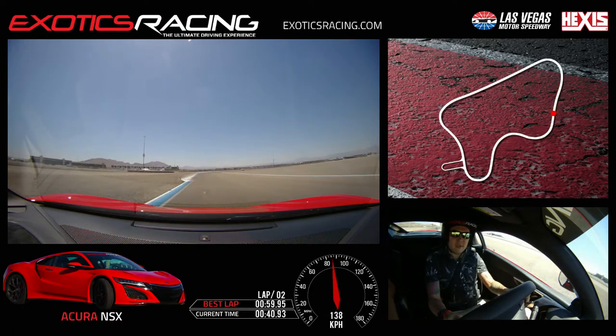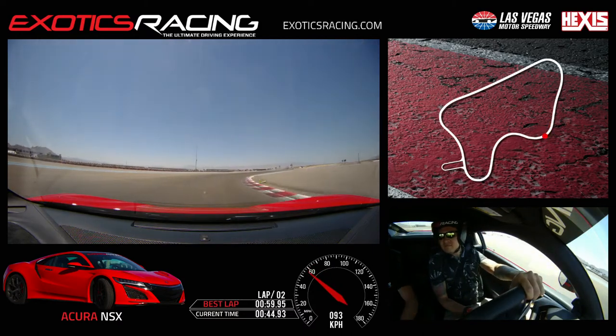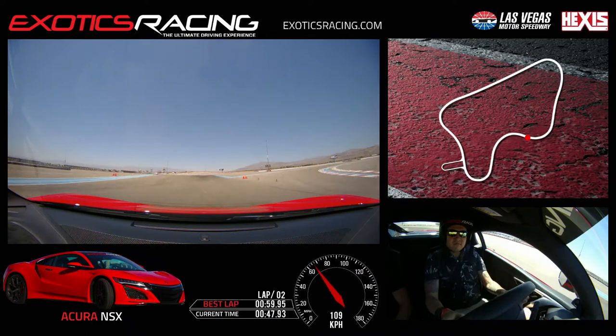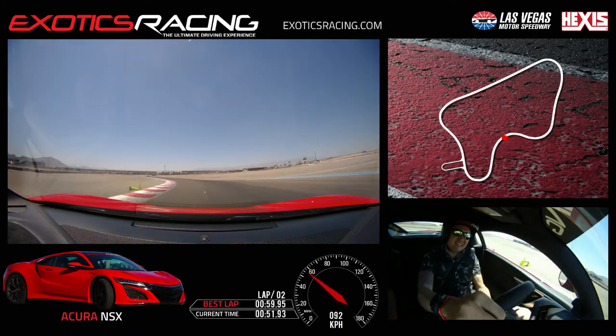And now brake hard. Stay here. Look where you want to go. Turn in. Release your brakes. Turn inside. A little throttle now. Keep that throttle. Keep it. And then brake. Stay here. It's okay. A little too soon — you're turning in. Go back in the middle now. Throttle again, let's go.